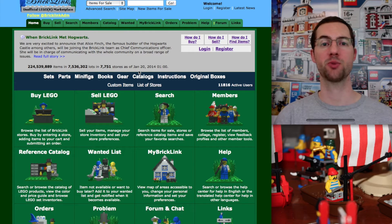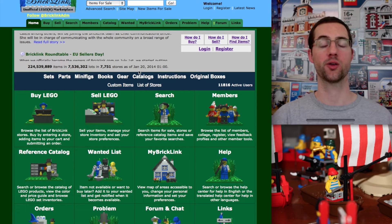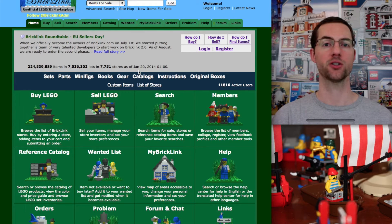Hey, welcome back to TMX Brick Notes. This is Martin, and today we're going to figure out how you find the price for things that you're looking for, whether it's a set, a part, a minifigure, or anything else on BrickLink.